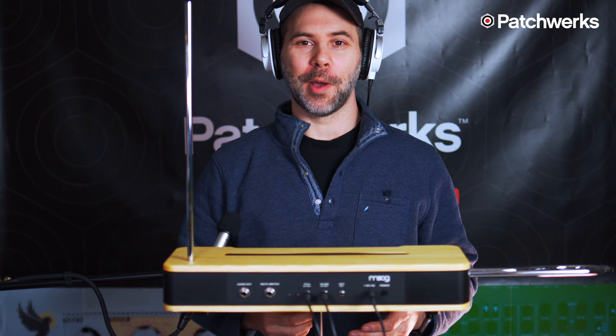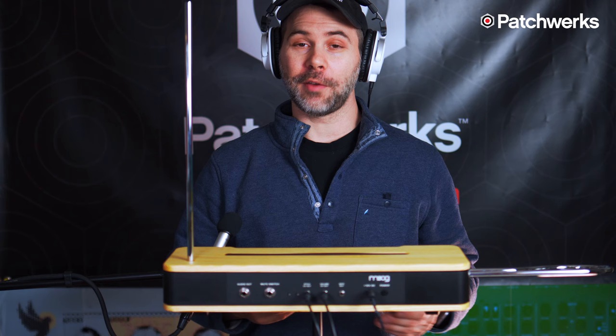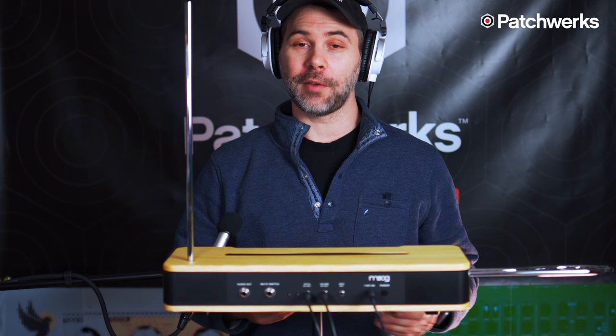I hope you enjoyed this short demonstration of the new Moog Etherwave theremin and using it with Eurorack. It's fairly simple to get started with Eurorack — you do need a couple of utility modules to really dial it in, but all of those are available here at Patchworks. Again, I'm Matthew and I'll see you guys next time.